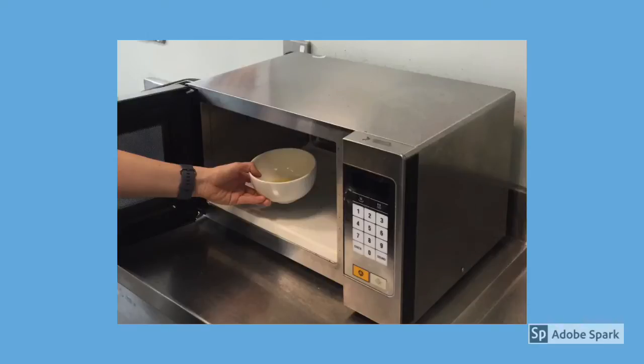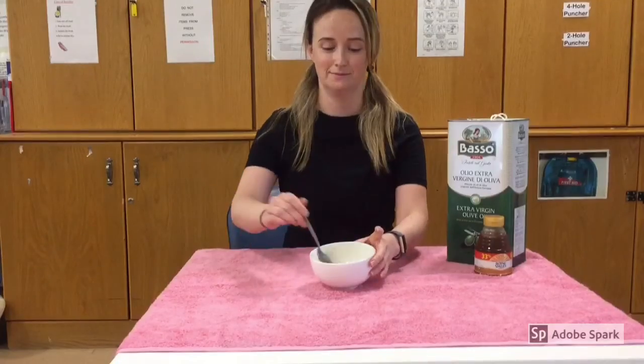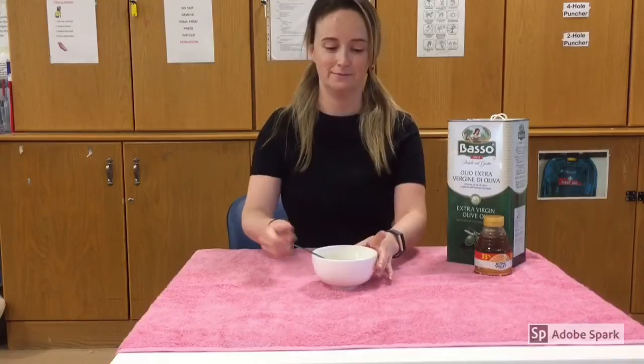Put the mixture in the microwave for a few seconds. Stir the mixture then leave to cool.